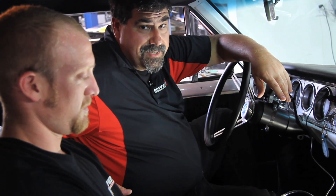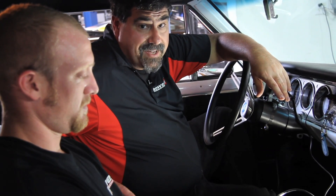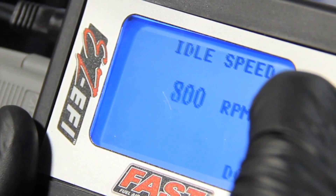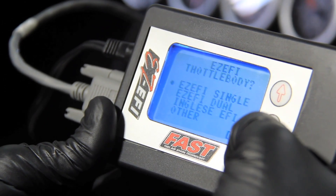With our plumbing checked and our wiring all done, all we have to do is run through Fast's setup wizard. Now if you can use a TV remote, you can use this controller. Basically, it's going to walk us through some simple questions like what is the displacement of the engine, where do we want our idle speed, things like that. Once we get that set, we'll calibrate our throttle and we'll be ready to start it for the first time.